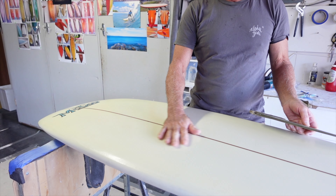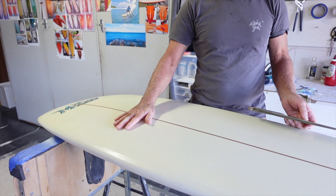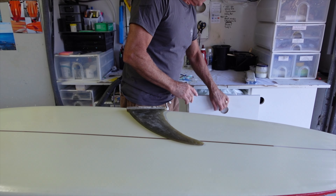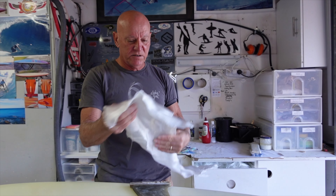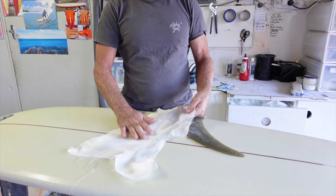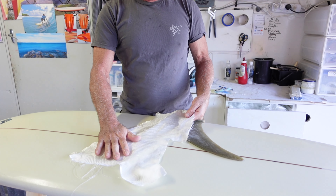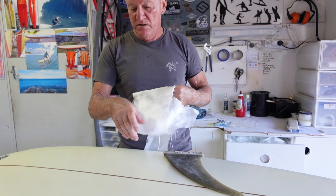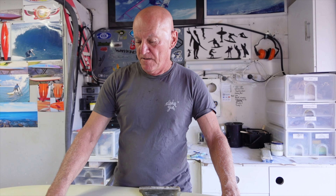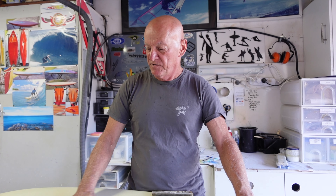It's been laminated and had the filler coat put on. The filler coat goes on over the fiberglass cloth to fill up the weave in the cloth. The fiberglass — this is what's called four ounce — goes invisible once the resin hits it, but it does leave the weave pattern in the resin. That has to be filled up with a filler coat, which also gives you a surface to sand into to level all the little imperfections that come up in the resin.